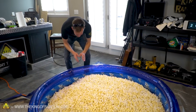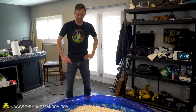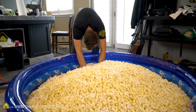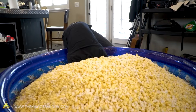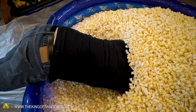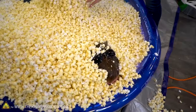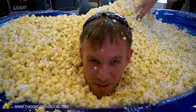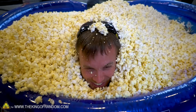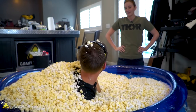All right, go for it, Nate! There's a warning on the pool that diving could result in paralysis, so this is going to be a slow dive. I'm just going to carefully wade my way in. It's kind of warm in here too. How are you doing, Nate? Kind of popcorn-y.